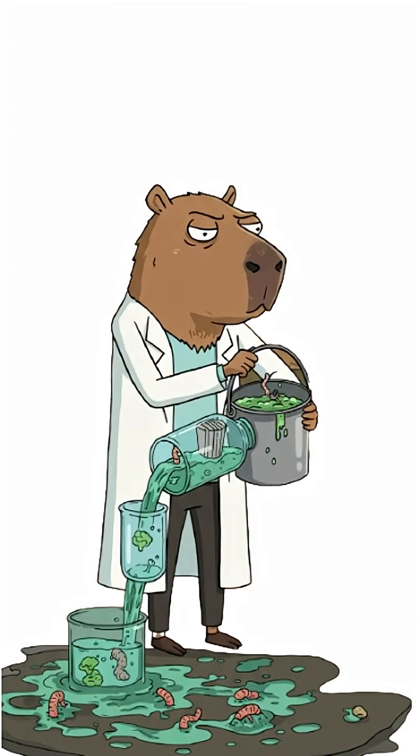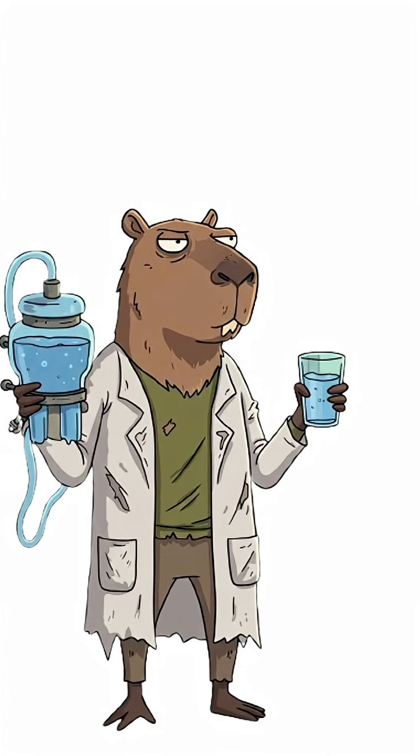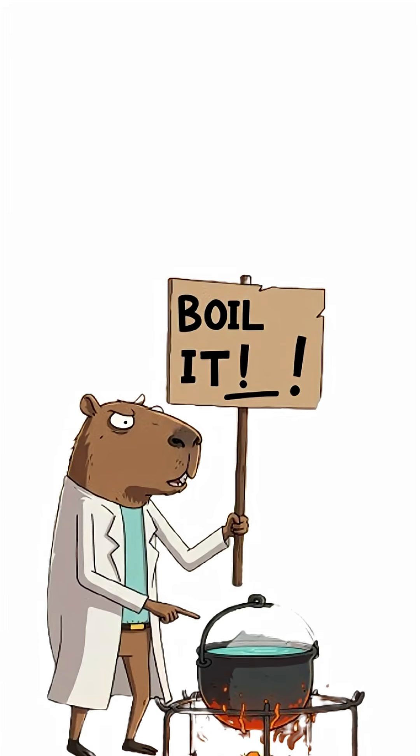Step six: pour your disgusting swamp juice through it. Watch as it turns slightly less disgusting. Pro tip: this only filters out dirt. If your water still smells bad, you still need to boil it.